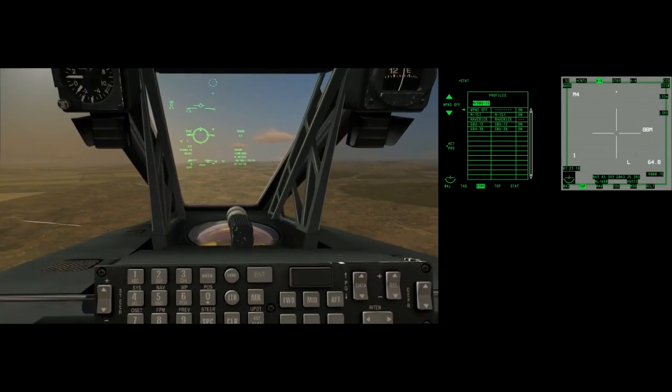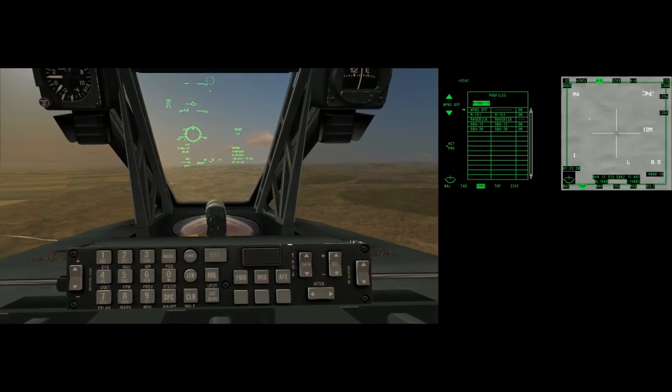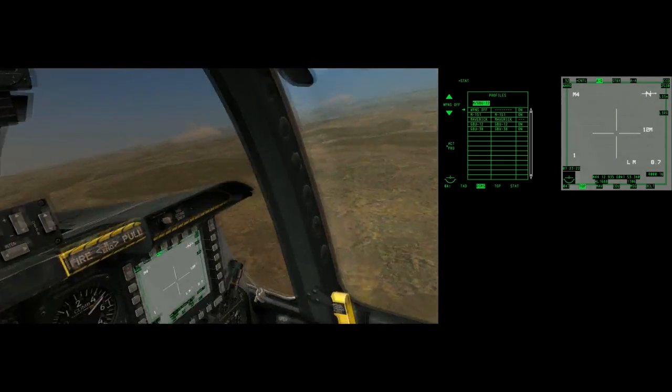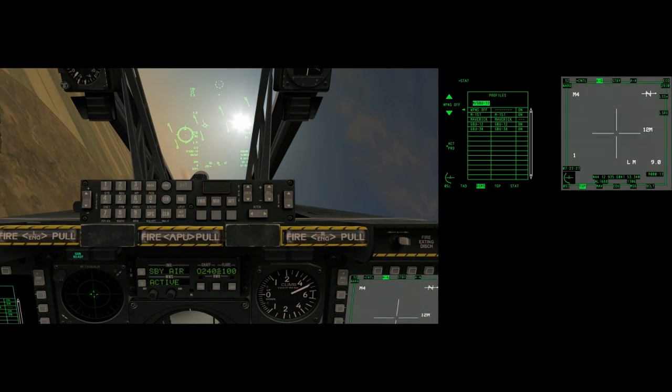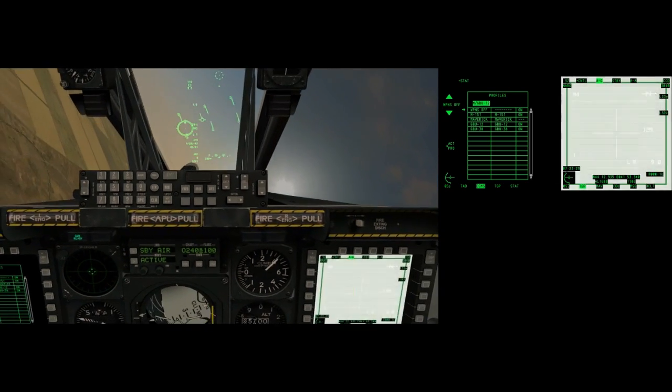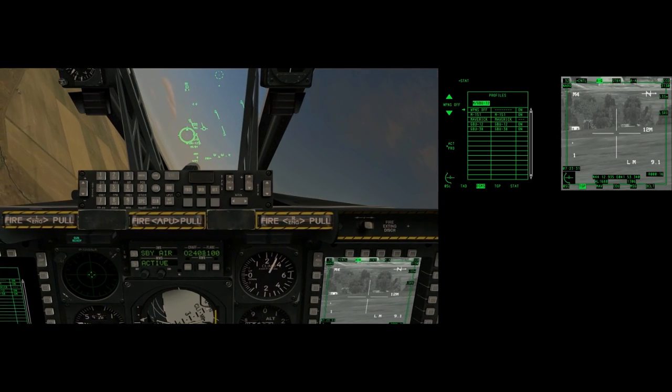Again, I bring the TGP back to the center and I'll speed it to 8.4 — telling us it's this way, 8 miles, and 9 miles.